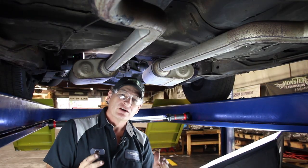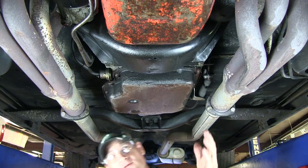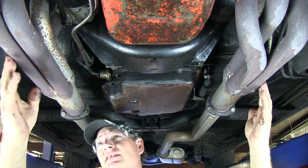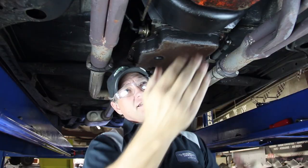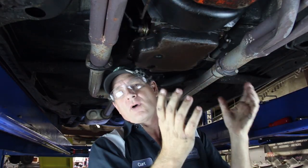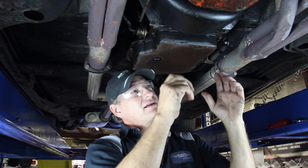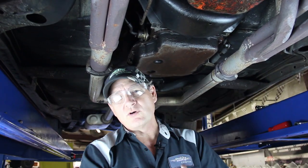Next we're going to move to the front of the transmission where there's an inspection cover. We're going to remove that cover to expose the bolts that hold the flywheel to the torque converter. Moving to the front, this is your starter. This vehicle has headers, so it's a tighter area. We're going to remove those four bolts — sometimes they're sheet metal type screws or machine screws because the case is threaded — then slide the inspection cover out to expose the flywheel and torque converter bolts so we can remove them.